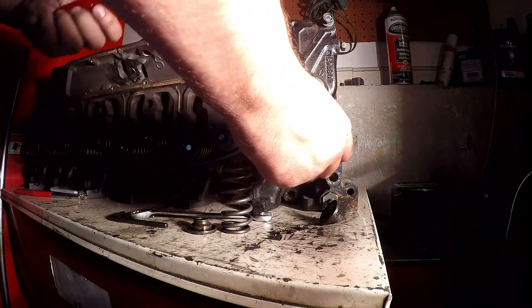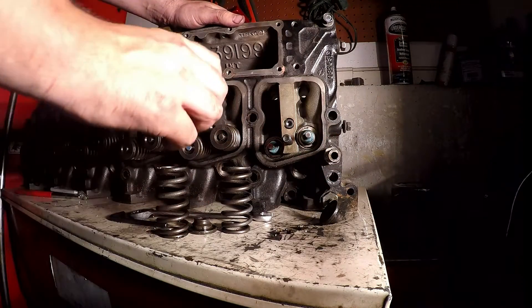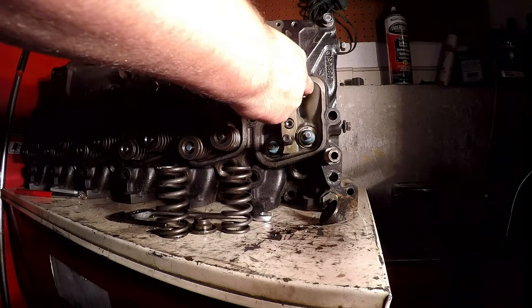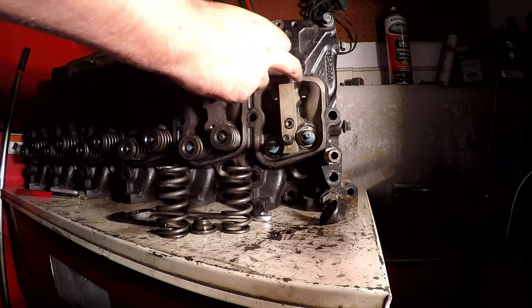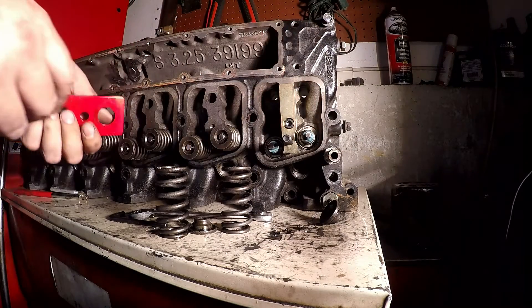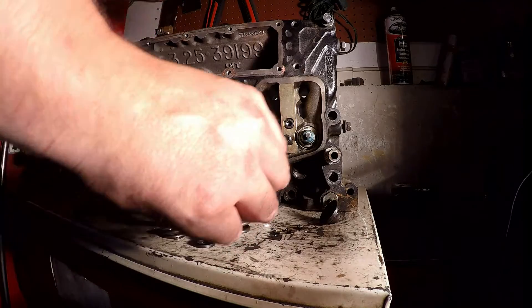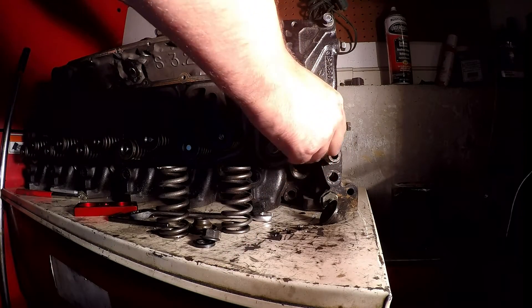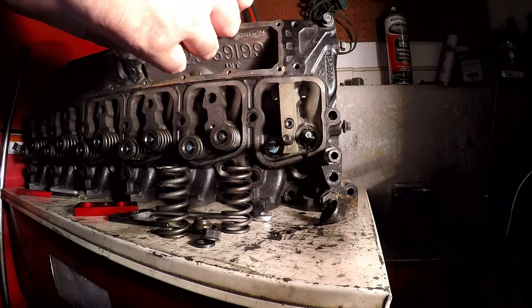If you're doing this on the engine, I'd probably take some paper towels — there are a couple of holes here for your oil drain — and definitely stuff those, so that if your keepers jump out in a weird way they can't fall down into the engine.